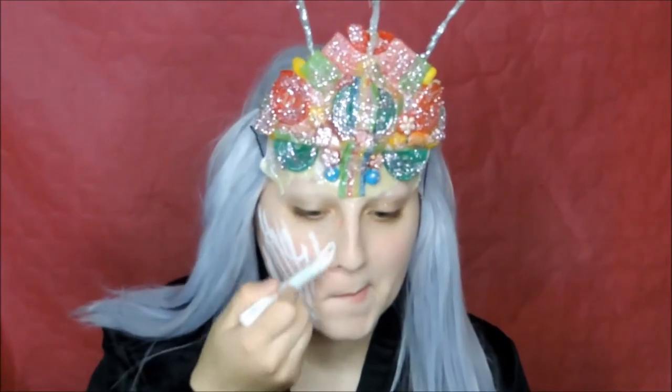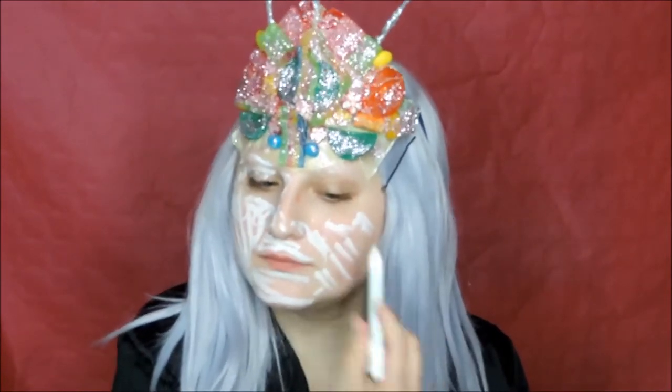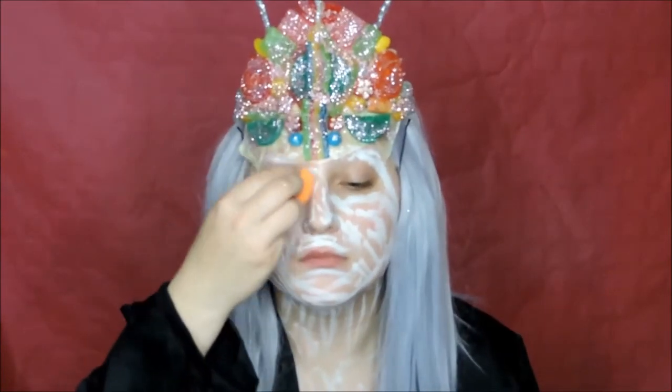Then take the jumbo pencil and mix in milk and apply it all over your face and more. Then blend it out with a beauty blender.